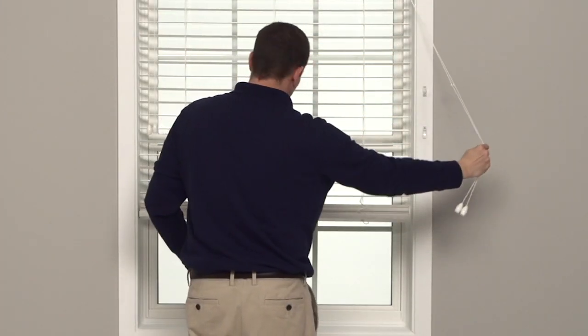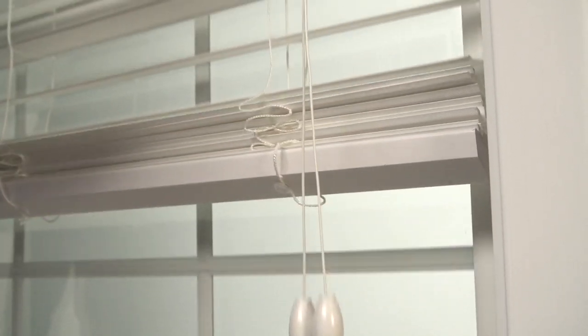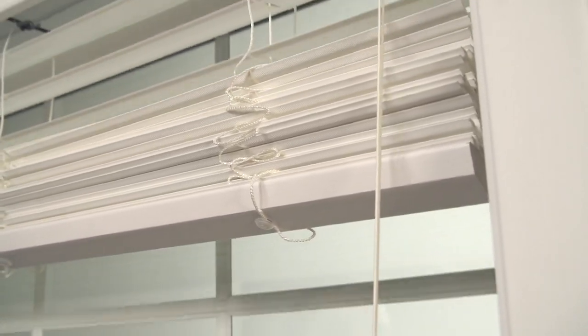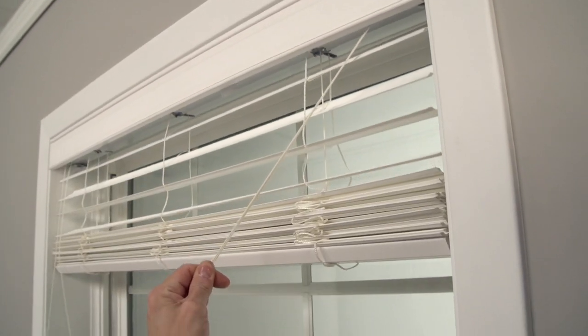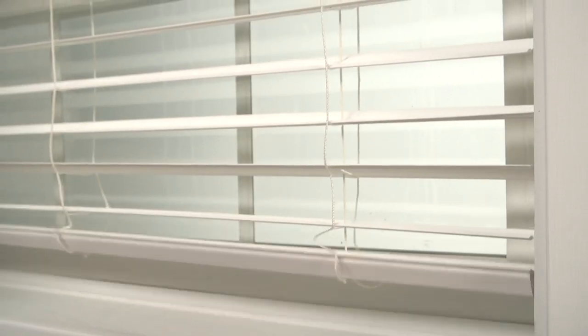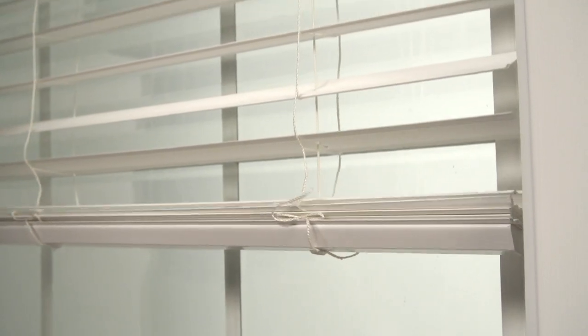To raise your blind, pull the lift cords toward the outside of your window and lock into place. And remember, always raise and lower your blind with the slats tilted in the open position. To lower your blind, pull the lift cords toward the center of the window, and then pull the lift cords back to the side to lock the blind into place.